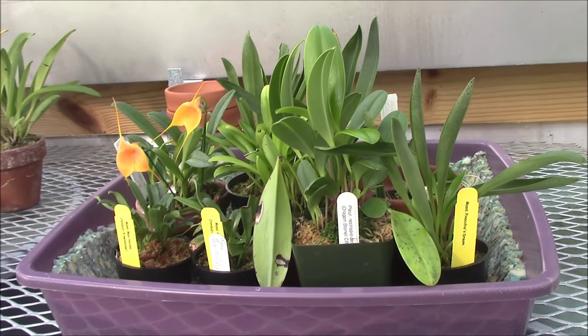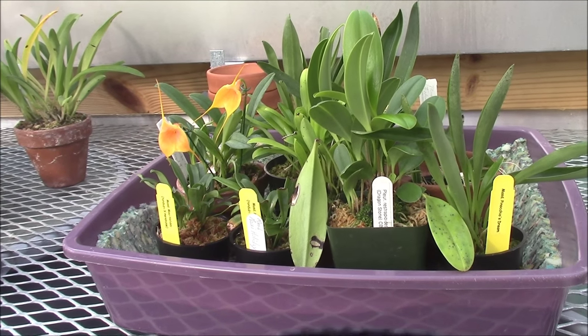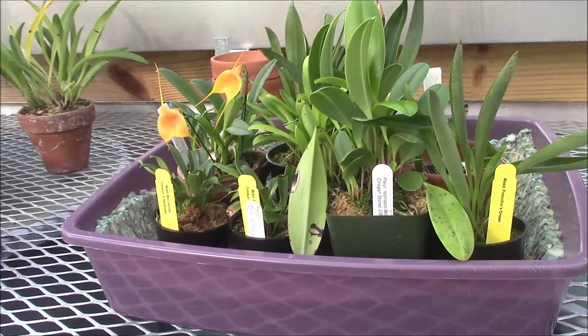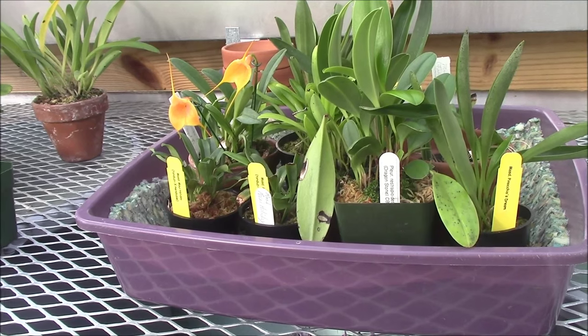Hi everybody, this is Wade from Wade's Orchids. I just wanted to fill you in on an experiment that I have been doing and I've been getting some pretty good results from it.